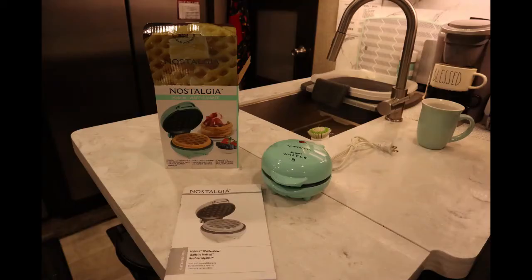I have been wanting one of these little mini waffle makers for quite some time, and I did a little bit of research and looked at the different makes and models that are out there, because they're not very expensive, so you know they're probably not going to last a very long time. There seems to be two major brands, the Nostalgia and the Dash, and the reviews kind of balanced each other out.